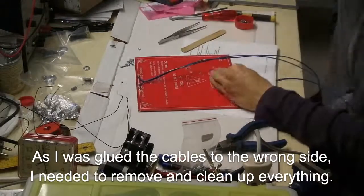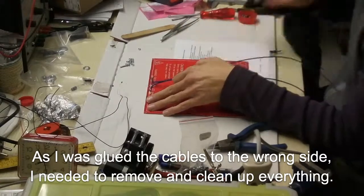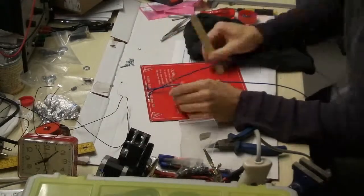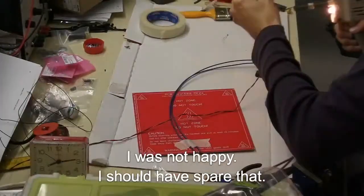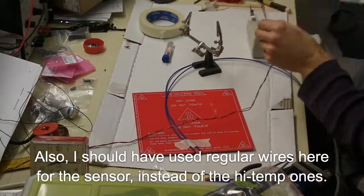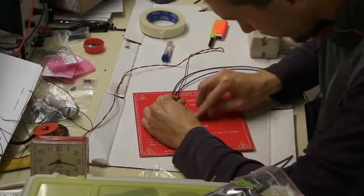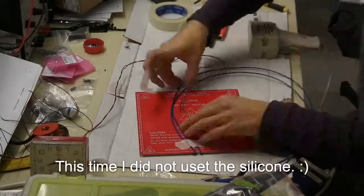I had glued the clips on the wrong side, so I needed to remove and clean up everything. I was not happy. I should have had better documentation to work with. This time I didn't use the silicone.